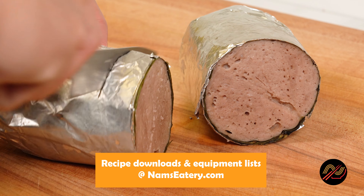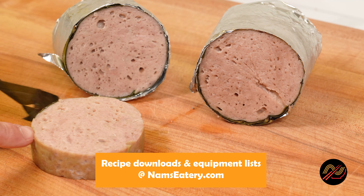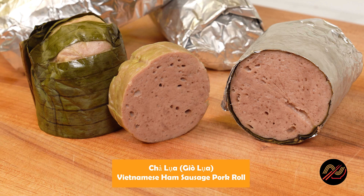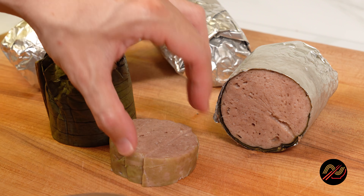Here we have Grandma's 50-year-old recipe for Vietnamese Ham Sausage, also known as chad luo or yad luo. Super tasty and fragrant from the banana leaves — I could eat them by themselves.